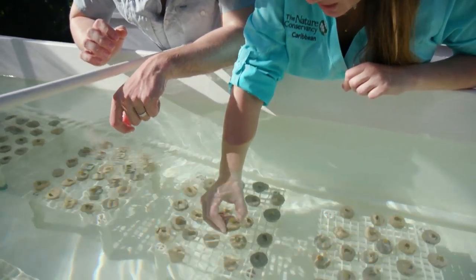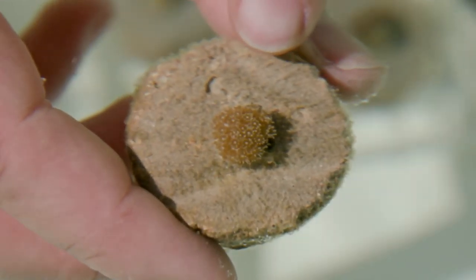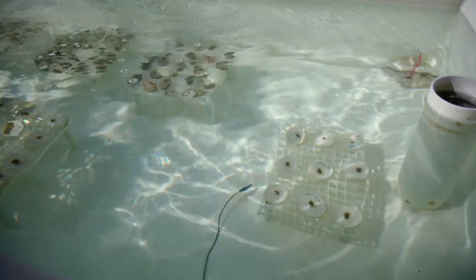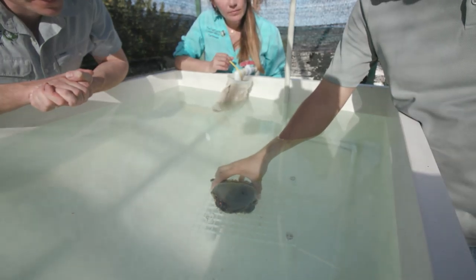Now they're too small to put back into the ocean straight away, so first we grow them in the lab. When corals are this tiny, the only thing they focus on is growing. They don't use their energy for anything else for about the next three months, and this is how we can grow them so much faster — in fact, cutting the growing time in half.